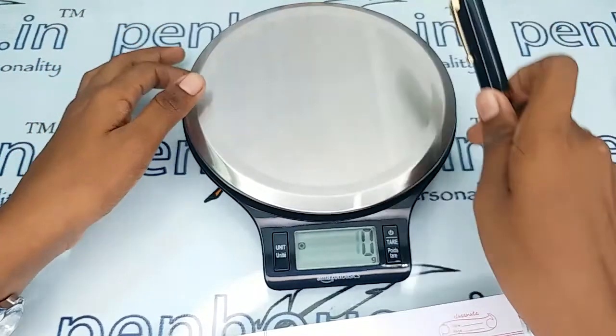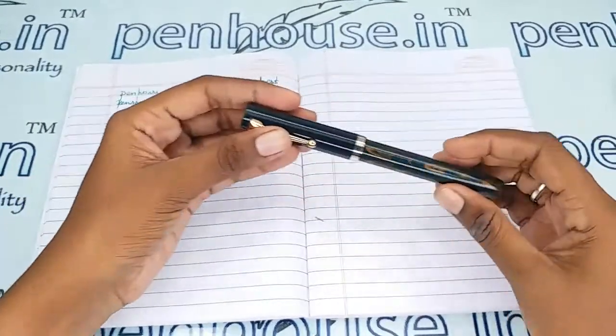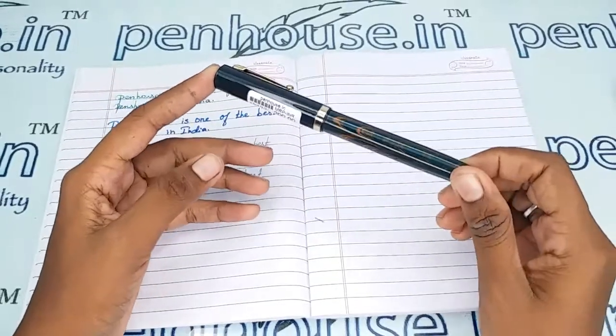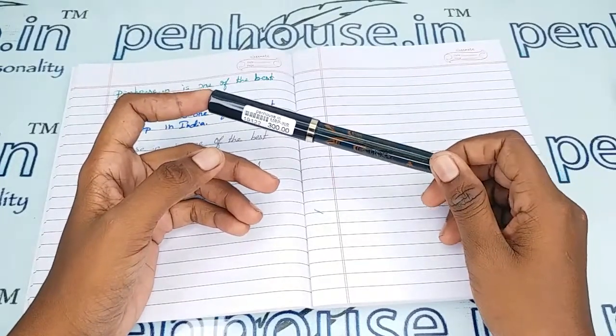The total weight of this pen is 17 grams. For pen pouches, you can refer to our site — we have single pen, double pen, and four-pen pouches, and we can also do engraving on the pouches. You can check those options on our site.